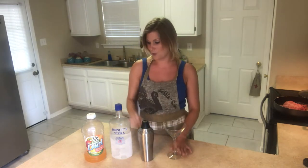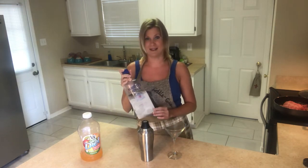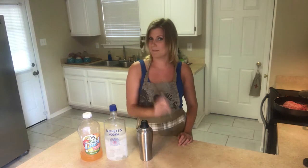You have your Diet V8, your Burnett's Vodka — this is one of mine and Richard's favorite vodkas. We love these guys so much, we should do a commercial for them. Of course your shaker and your martini glass.